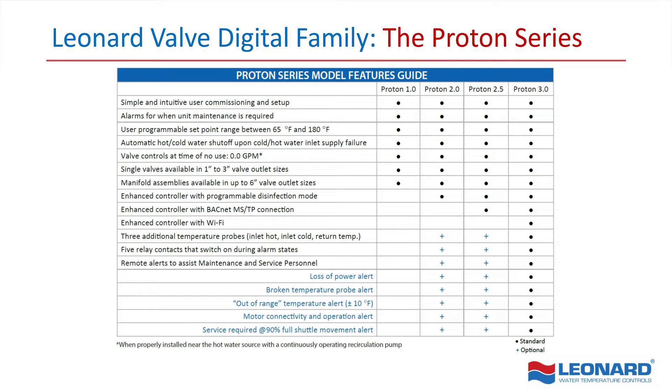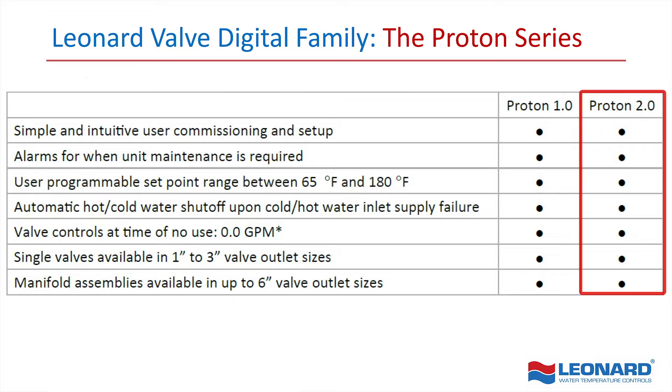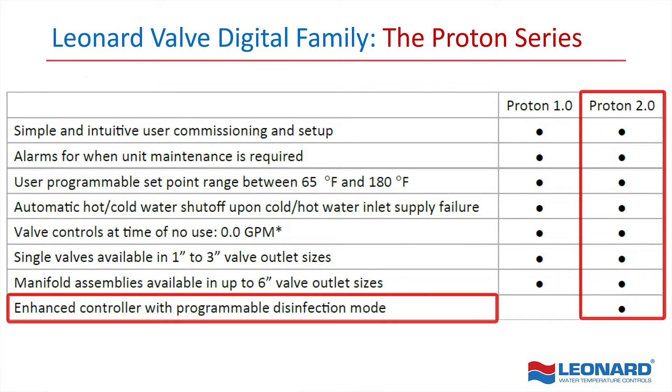While the Proton 1.0 still offers the baseline features and functions of Leonard Digital Master Mixing Valves, the Proton 2.0 merges with Leonard's advanced digital technology and offers a programmable, natural disinfection and sanitization mode, mitigating the risk of Legionella and other waterborne bacteria.